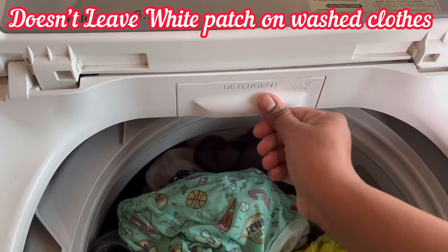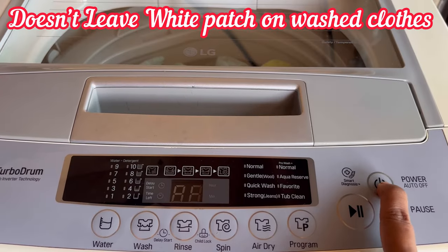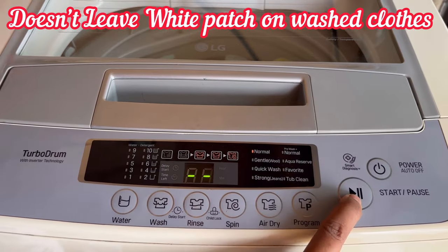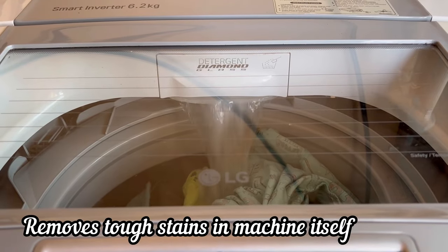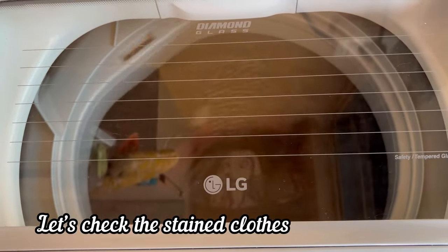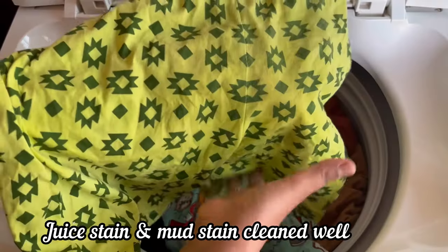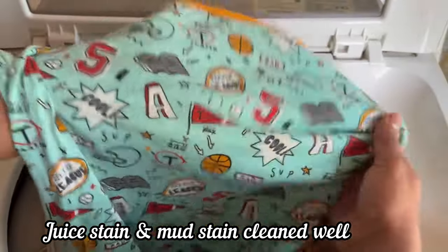The best thing about Aerialmatic Top Load Detergent is that it will not leave any white patch on your washed clothes and it can remove tough stains in the machine itself. As the washing process is over, we can see that the stains on the clothes are now completely clean.